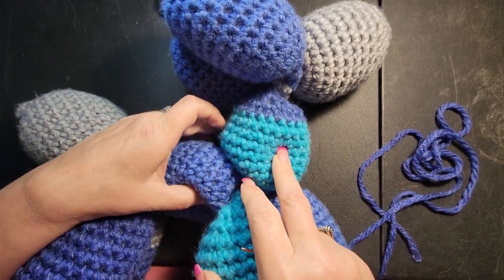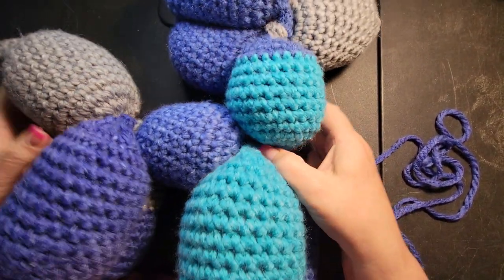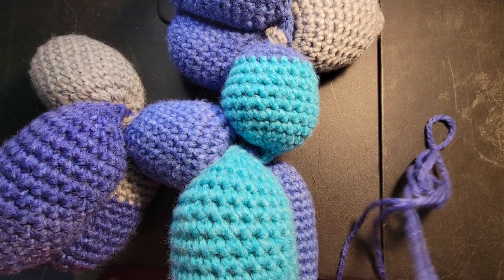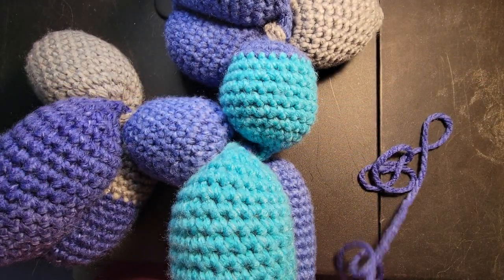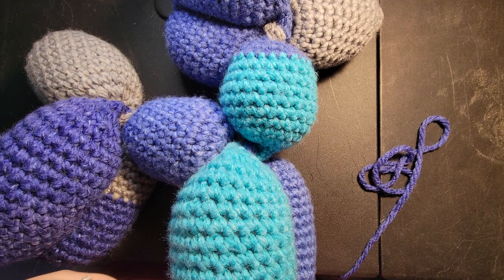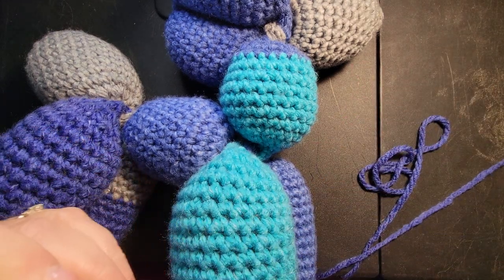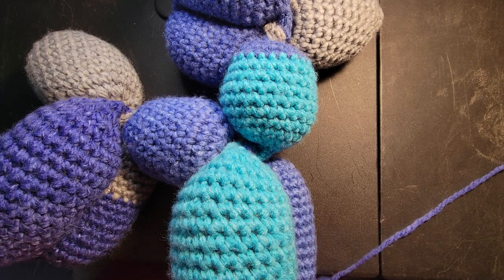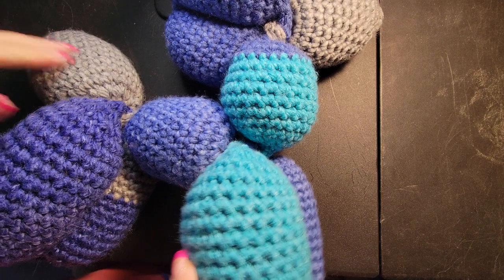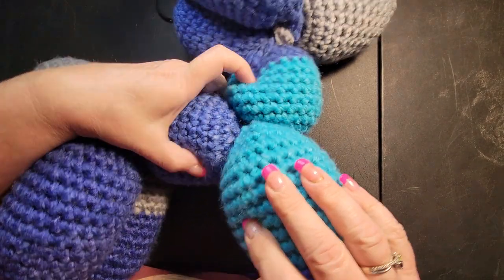What you want to do is sew the neck and the body together — that will help form him to be able to stand and keep his head stable. You need a darning needle, and like I said, you need yarn. I recommend you use the same yarn you used to make this so you can match colors. Make sure your dog is fully assembled — that's very important.